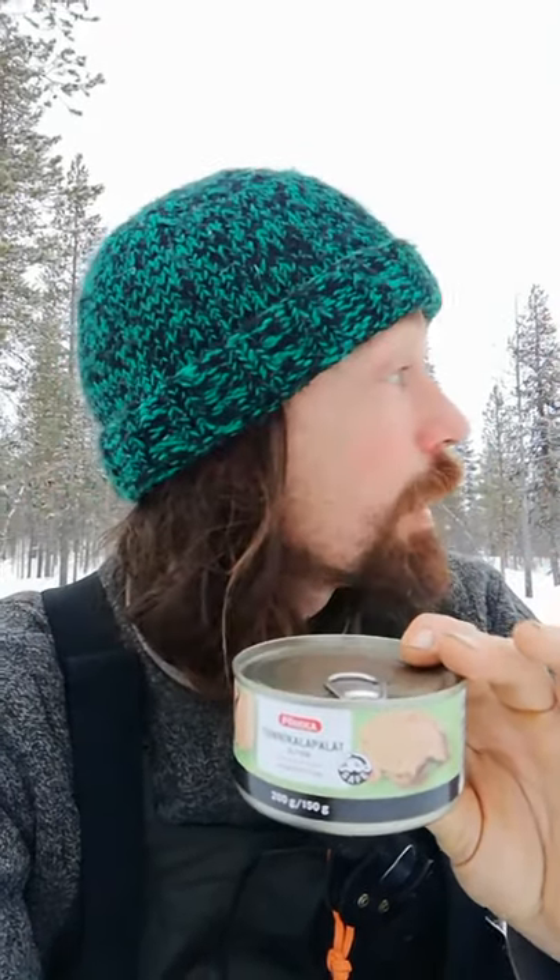I've got this can of tuna. I'm going to use the oil to heat the tuna up and also to melt some snow for some drinking water. I've made coffee like this before — let's see if I can melt some snow as well.